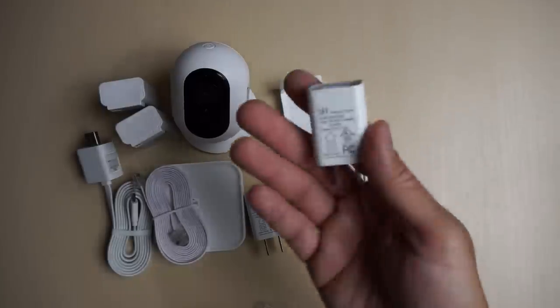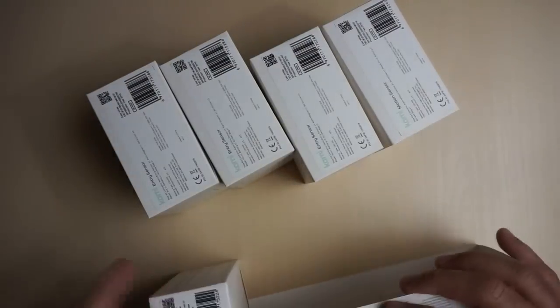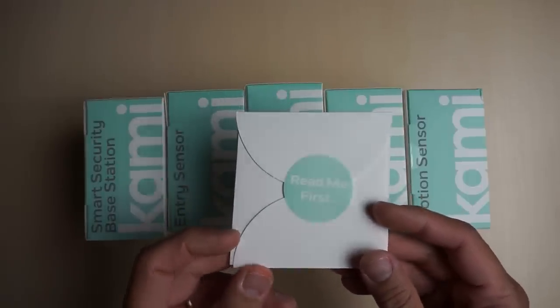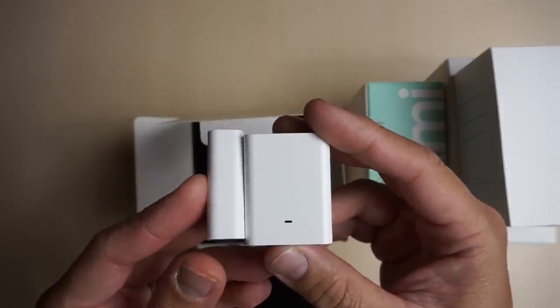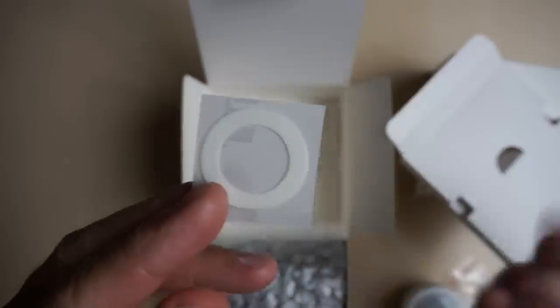Now let's open up the sensor kit. These sensors, as per Kami, work up to 65 feet from the base station, and you can have unlimited sensors and up to four wire-free cameras connected to the base station. With this smart security starter kit we have a motion sensor, three contact sensors, and a base station. The contact sensors use a CR2450 button cell battery that Kami says lasts up to a year depending on use. The PIR motion sensor uses the same CR2450 battery. We also have some mounting tape and a push tool to reset the sensors.